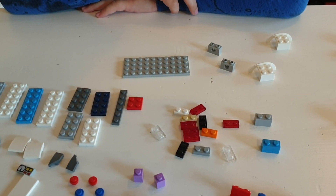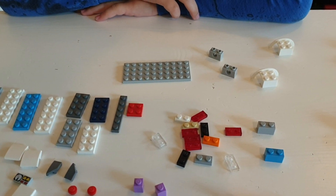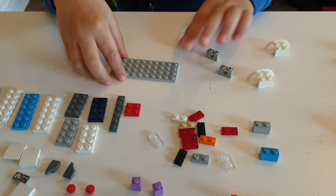Today I'm gonna show you how to build a Lego convertible Lamborghini.